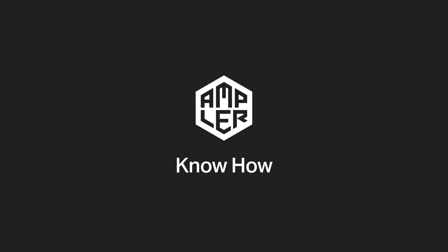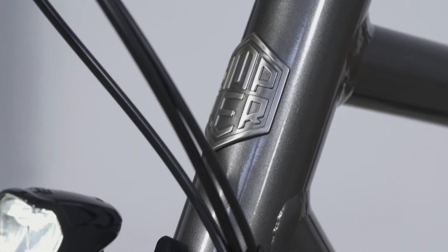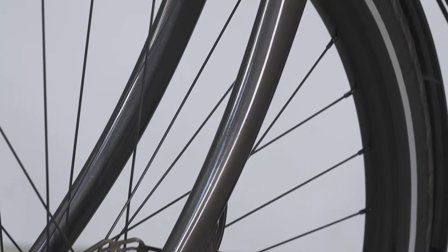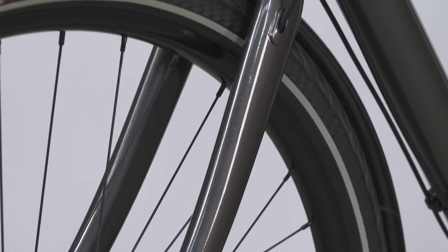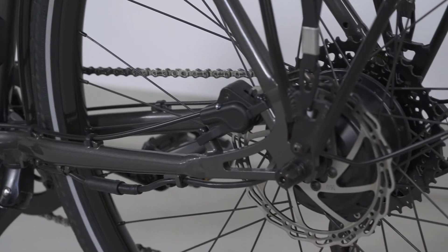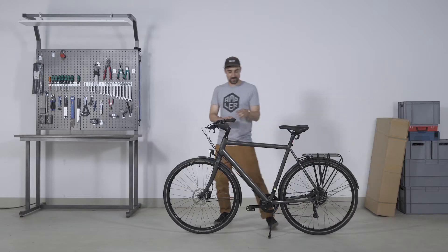Welcome to the Amplr know-how videos. The Amplr motor, sensors and battery communicate via the so-called firmware. A firmware restart clears up your bike's connectivity and starts it fresh. This helps with connection problems between motor, app and controller unit.